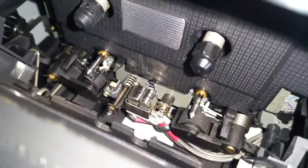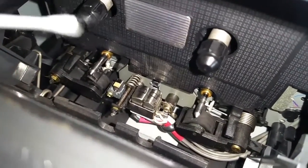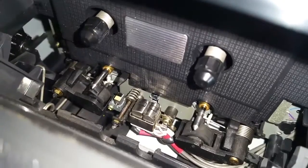Just give the capstans a bit of a clean around there. Because they're plastic, we'll be using the washing-up liquid solution again — give them a bit of a clean, getting dust off of those.